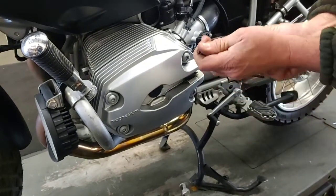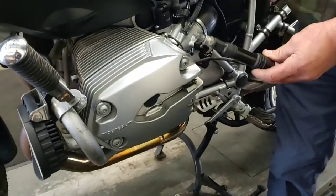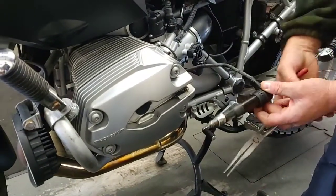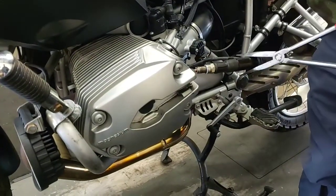I put the modified spark plug back in — you can see there's no tip on it. Now turn the ignition on. I mentioned I don't want to hold the coil anymore because I've been shocked so many times, but I'm going to hold it with the needle nose and start the bike.